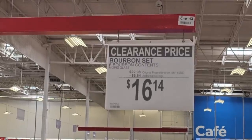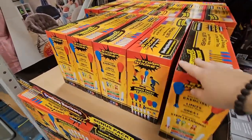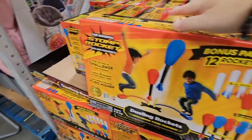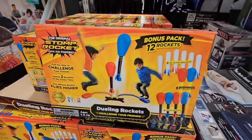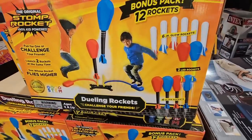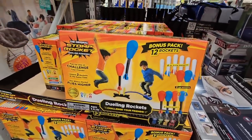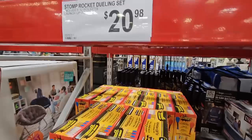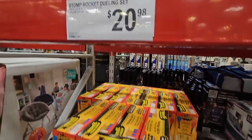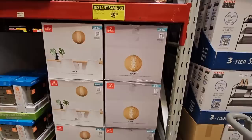My daughter had this set when she was younger and her and her friends had such a fun time — they would jump on them to see who could go the highest. There's a foam so they're super lightweight and you don't have to worry about anybody getting hurt. $20.98 for this set and there are a lot of them.